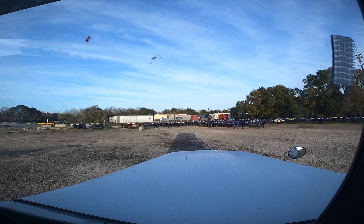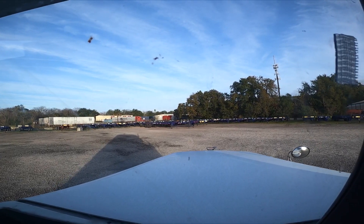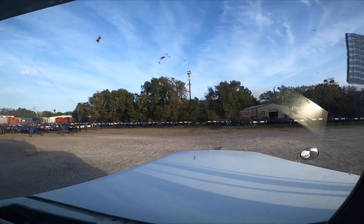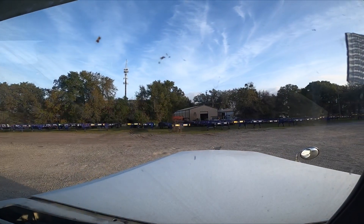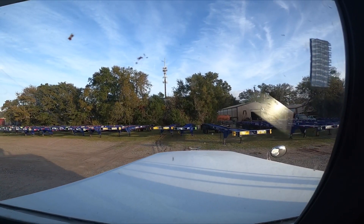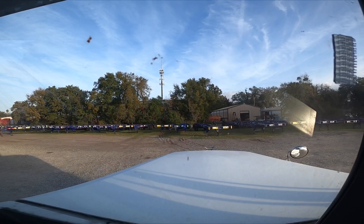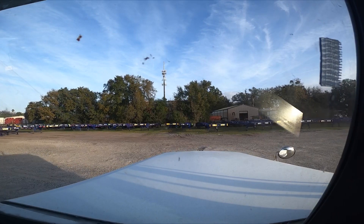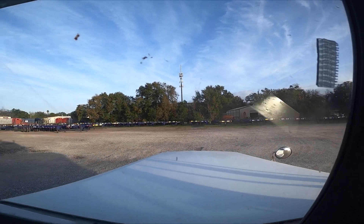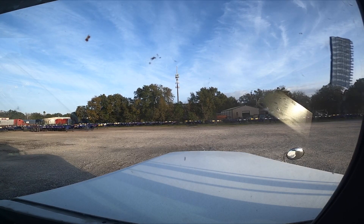Found one right here, I'm going to back up onto it. I'm just going to line up with this one. I see a green tag on it — anything with a green tag sitting in the electrical outlet means it's a good one. Anything with a yellow one means it needs work, anything with red it's obviously out of order. That's how chassis do it.